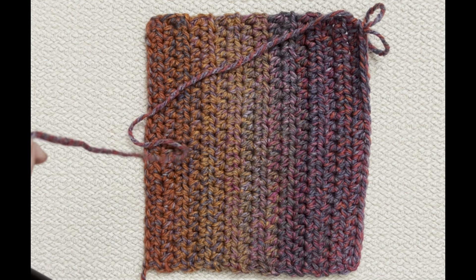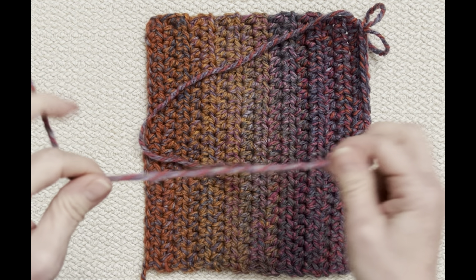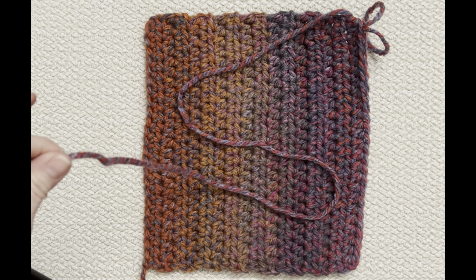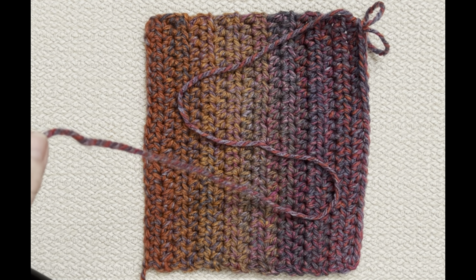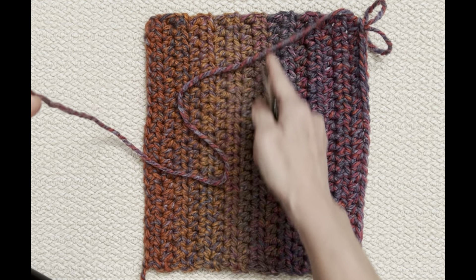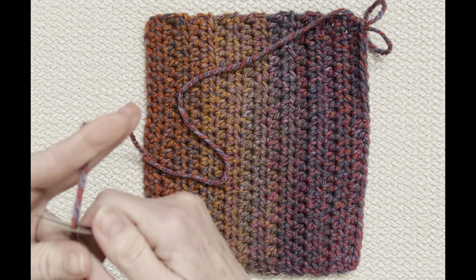Cut it long enough because we're going to not just cinch the end, but we're going to sew it up the front of the foot. Go ahead and cut that and grab your darning needle. I'm going to finish this off — I forgot to do it while demonstrating the row — so I'm just going to loop that off and tie a knot there.